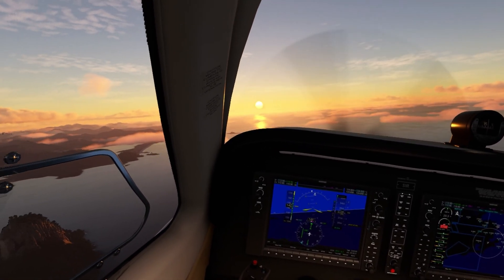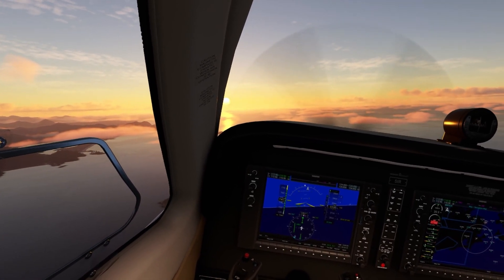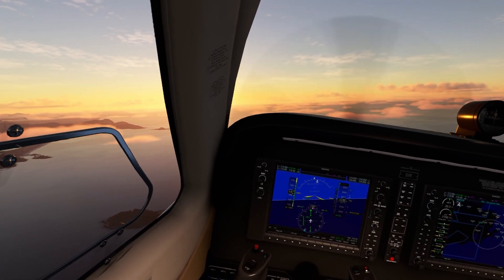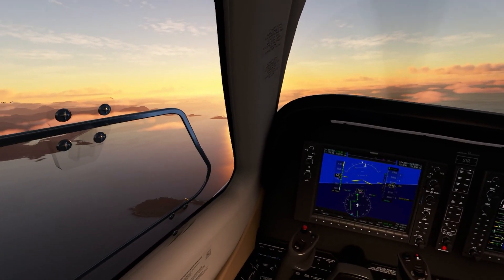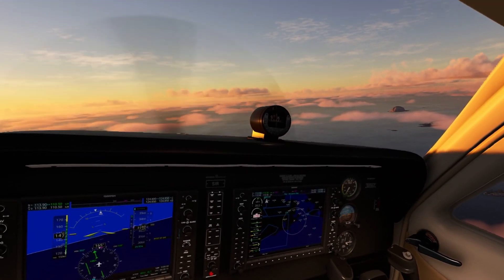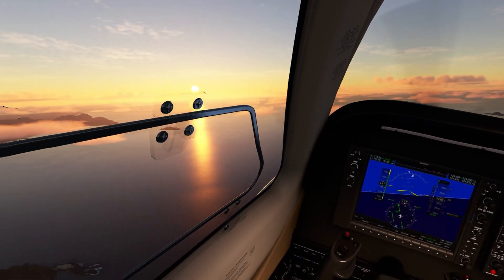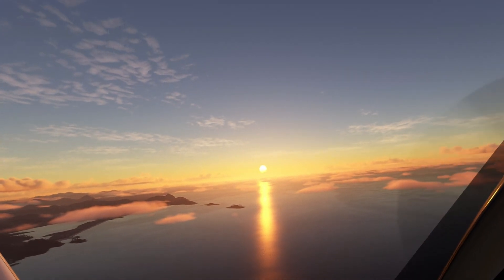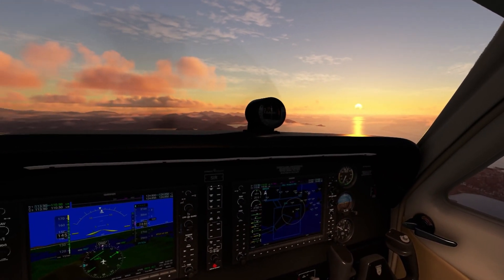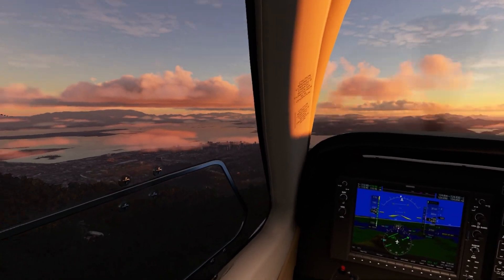Look at that sunset. Those were my settings. If you want a more in-depth detailed video on how I tweak my computer to perform at a high frame rate in the HP Reverb G2 Version 2 with the RTX 3080 and i5, let me know. Thanks for watching — remember to like, share, and subscribe. Catch you in the next one, peace.